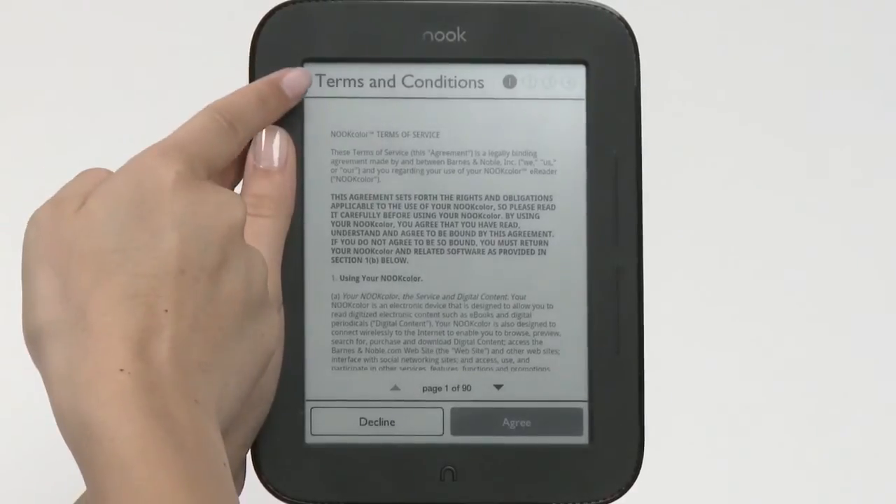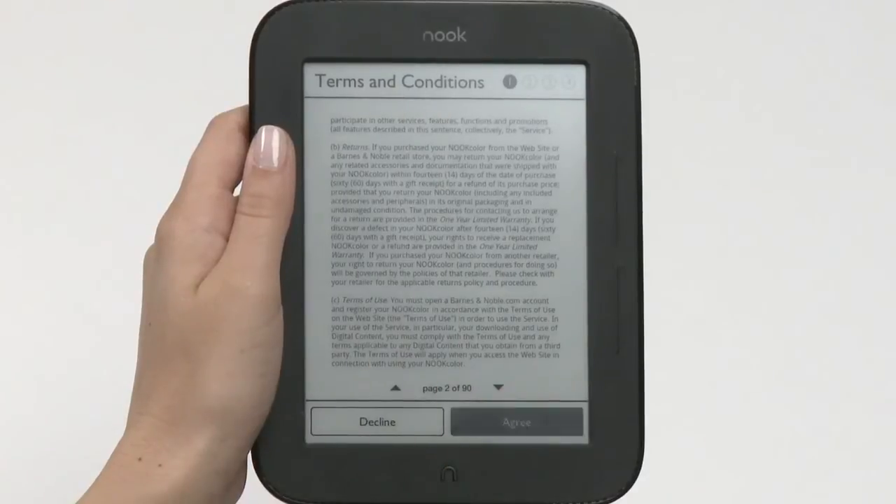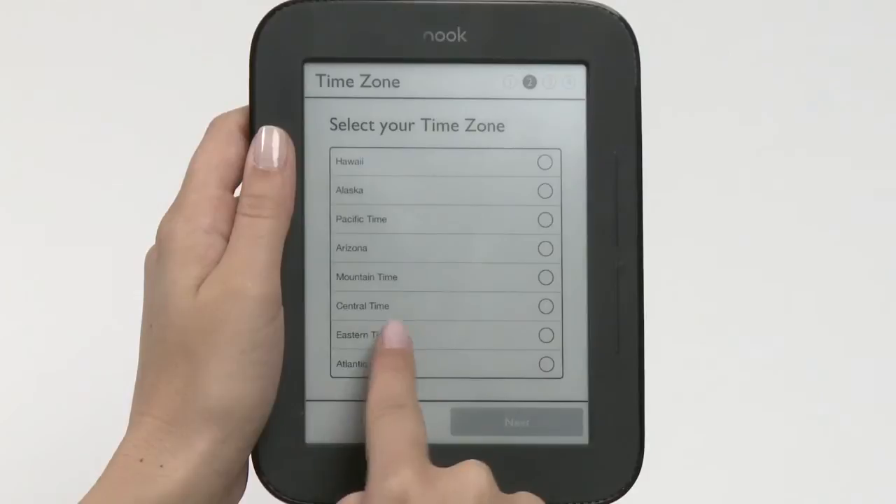Review our Terms of Service, and then tap Agree. Then, tap on your correct time zone to select it, and tap Next.